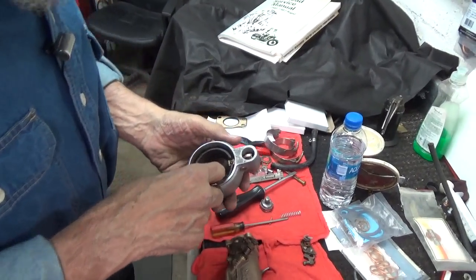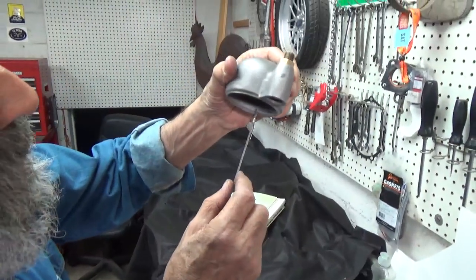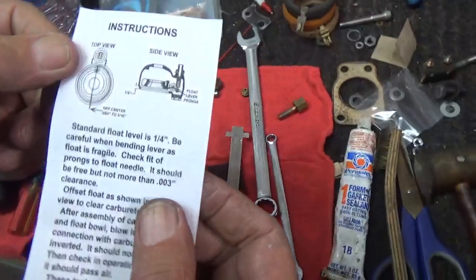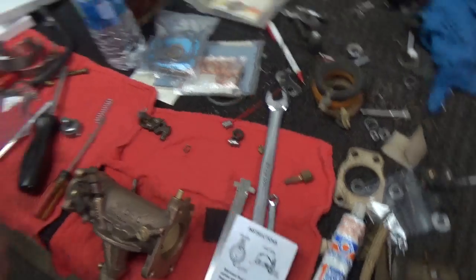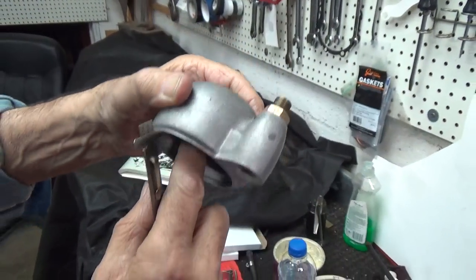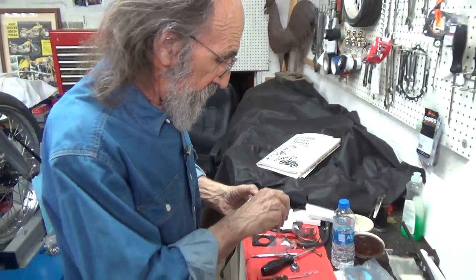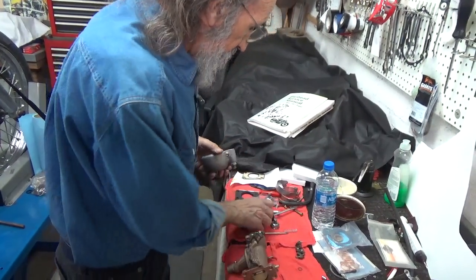The problem is we need to set the float level at a quarter of an inch. With the float bowl came a really nice set of instructions which shows that quarter of an inch. So with the float bowl upside down, what you're going for is a quarter of an inch from the outside edge of the float bowl to the float. We can see that that's not going to work. According to the instructions by Harley Davidson, what you need to do is take it back out again and bend the lever — so that's what we're going to do.